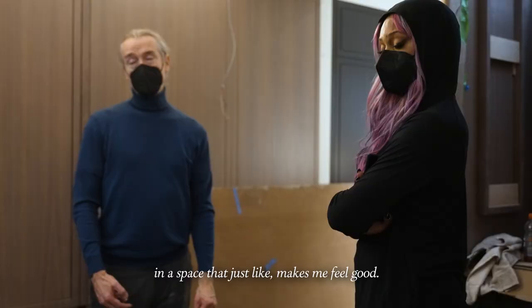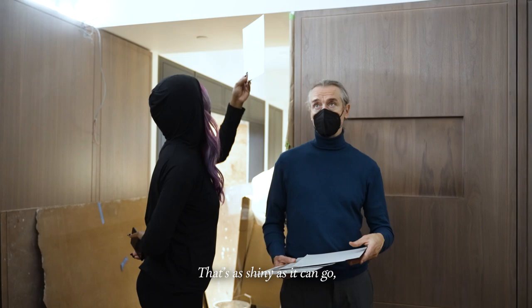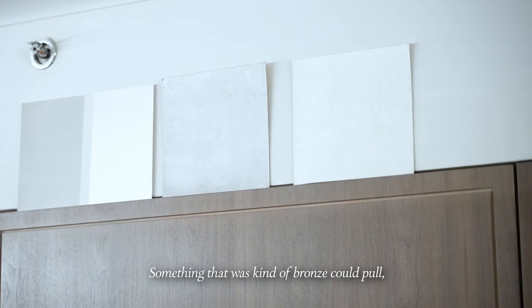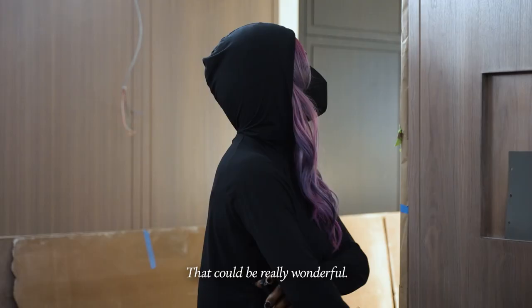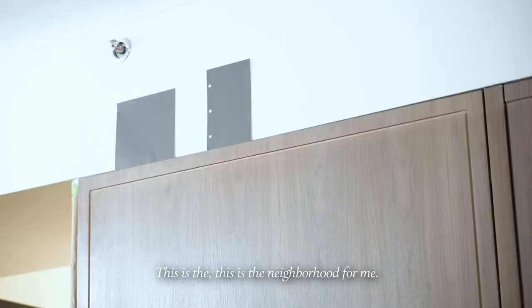Let's talk about paint. This particular sample here — this is the iridescent paint, 100%, it's the shiniest we've got. I don't know if we'd want to go that shiny. In the vein of this, what if it were gold — like a gold leaf or a gold something or a bronze? Something that would look kind of bronze could pull that bronze with everything. That could be really wonderful. What do you think about something this dark for here? All of this recedes and the cabinetry comes out and the ceiling comes out — this is the neighborhood for me.